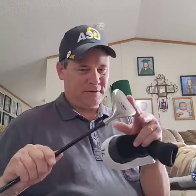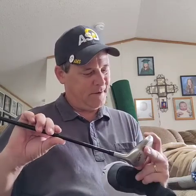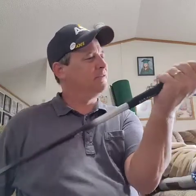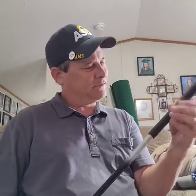I want to try this on some par threes and see if it's a little bit easier to get to the green. That aside, I'm not real fond of the grip that came on it. It's not terrible — it's a decent grip, it's not smooth or anything, it's not worn in. In other words, I haven't played with it yet.